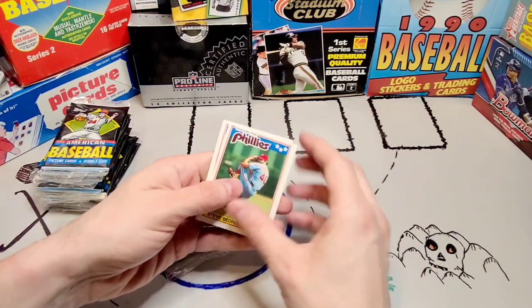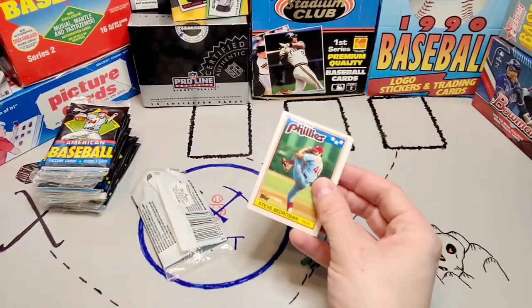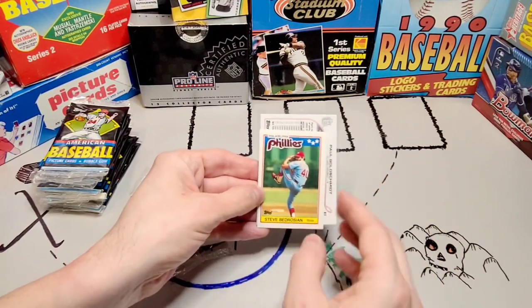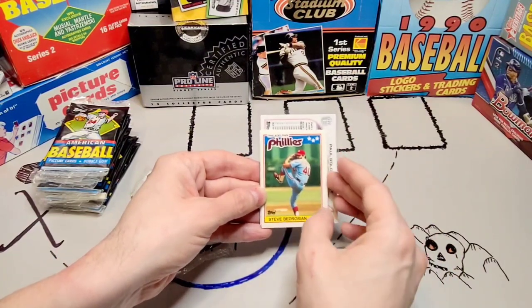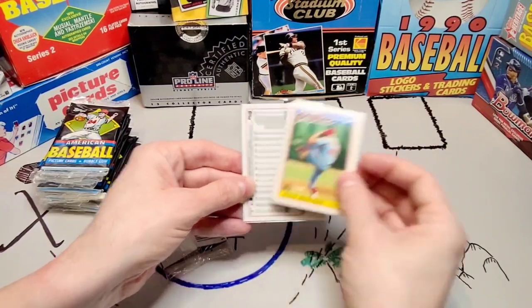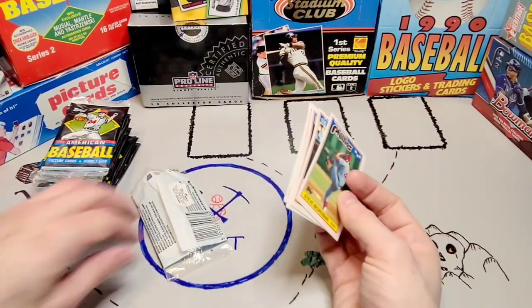Here we've got Steve Bedrosian right on the front. I've got this goldie card that I need to mail in, but you can see there's definitely a size difference. It's an eighth of an inch in one direction and a full half an inch in another — that's the difference. But you know, not full-size cards. There is gum in the packs.